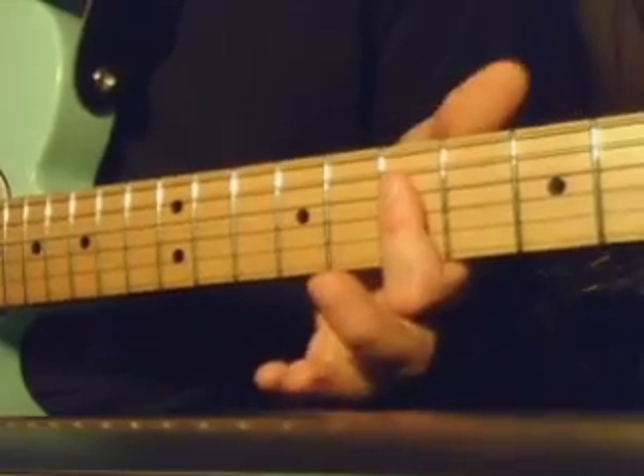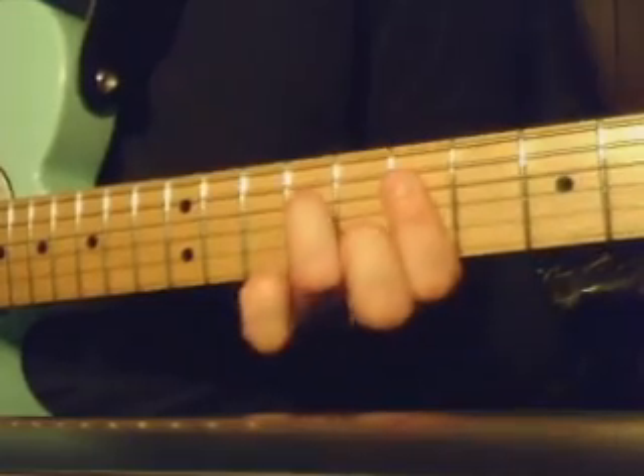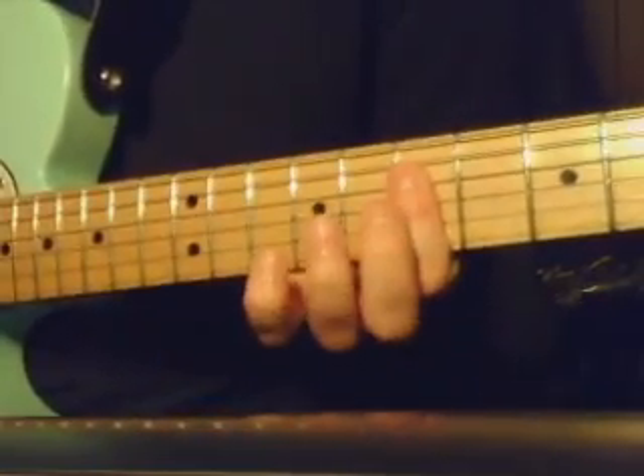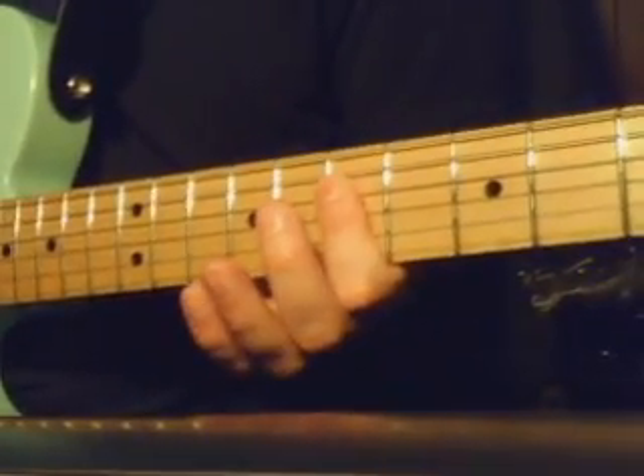And then end on the... There's actually a D here on the 7th fret. They both sound really similar, and whatever is more comfortable for you, they both work.